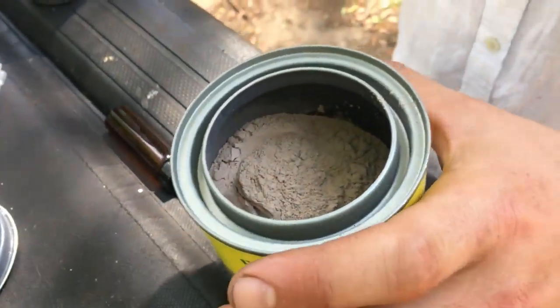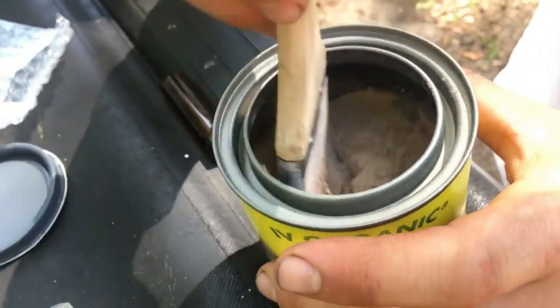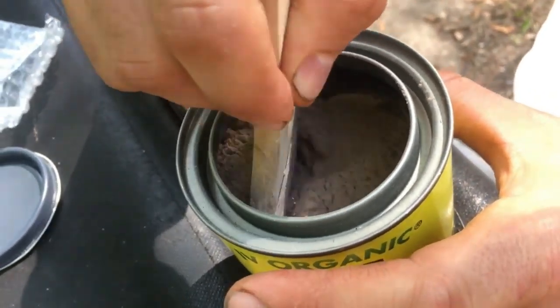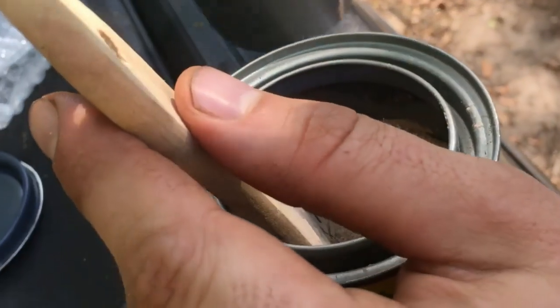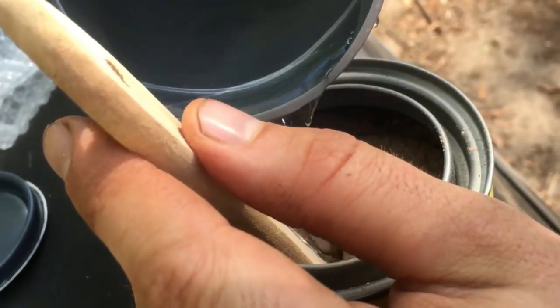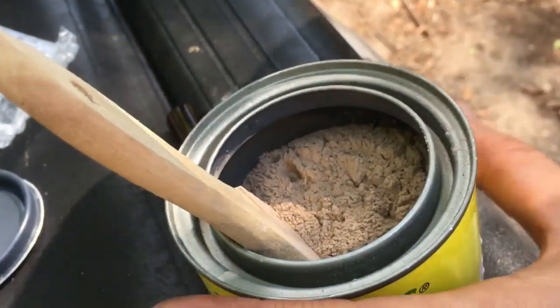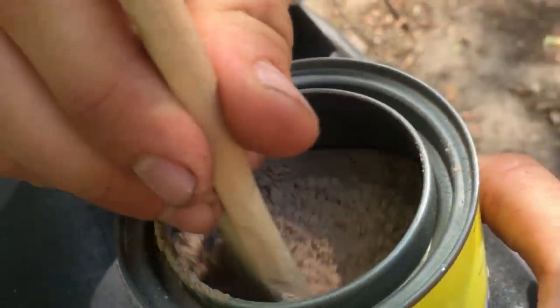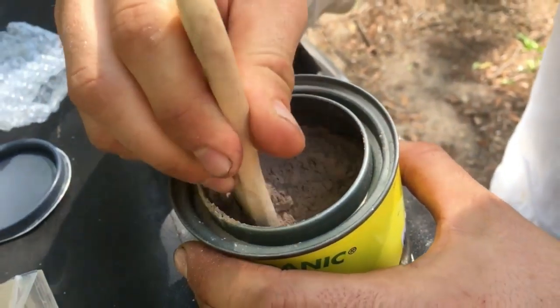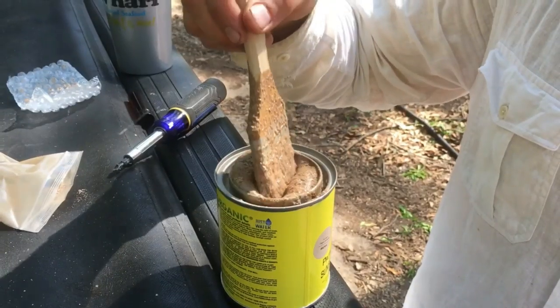Then mix and add more water to it so it doesn't overflow. Add a little bit more because you want it to be right at the rim, just under it. Do it gently — it's perfect.